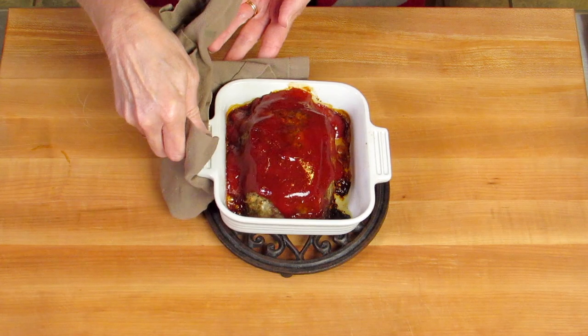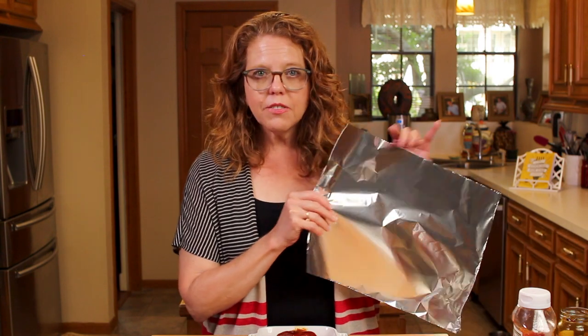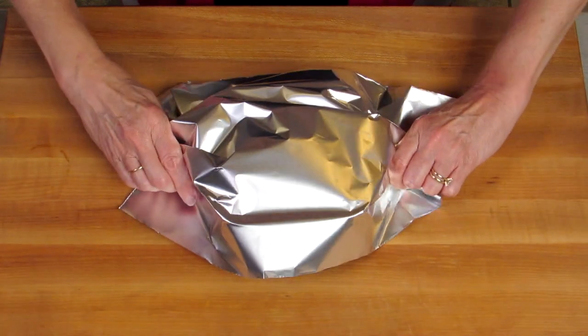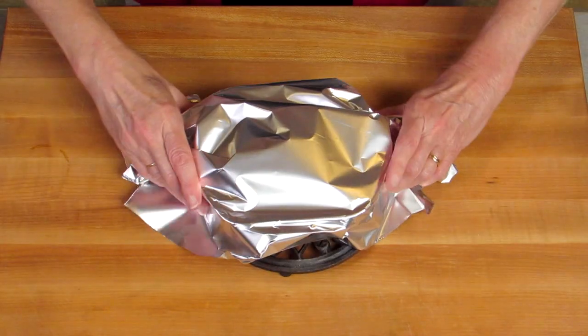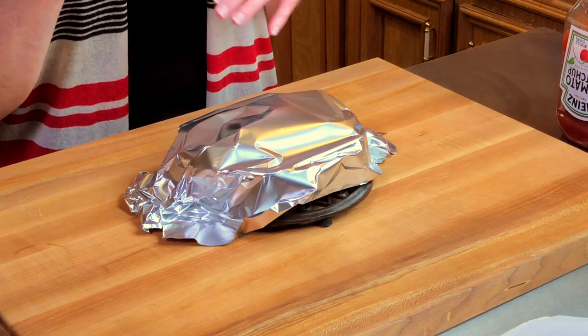The meatloaf smells amazing. So we're going to just let the meatloaf rest. We're going to cover it with a little piece of aluminum foil, or you can use a plate. We cover it because it helps slice the loaf and it locks in all the delicious juices. So we'll let this rest for about 10 minutes.